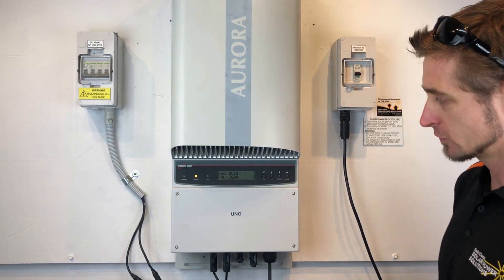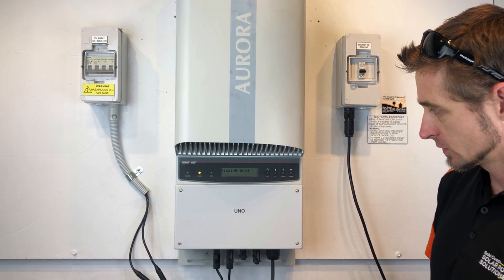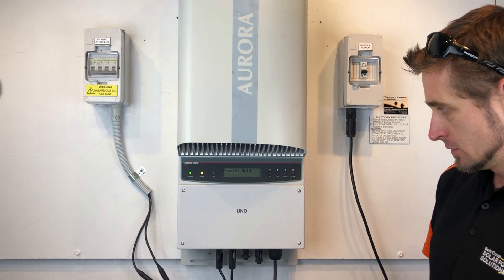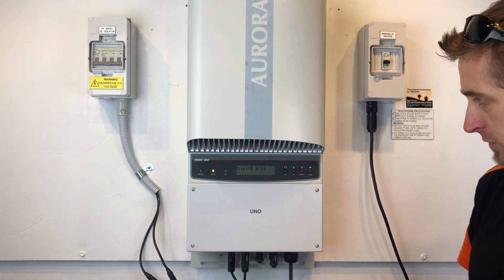So we've just thrown that off and we'll wait for the inverter to go completely dead — completely blank on the screen. That's when it will be safe to open up the inverter. Make sure there are no voltages that are going to give you a shock inside the inverter when you open it up.